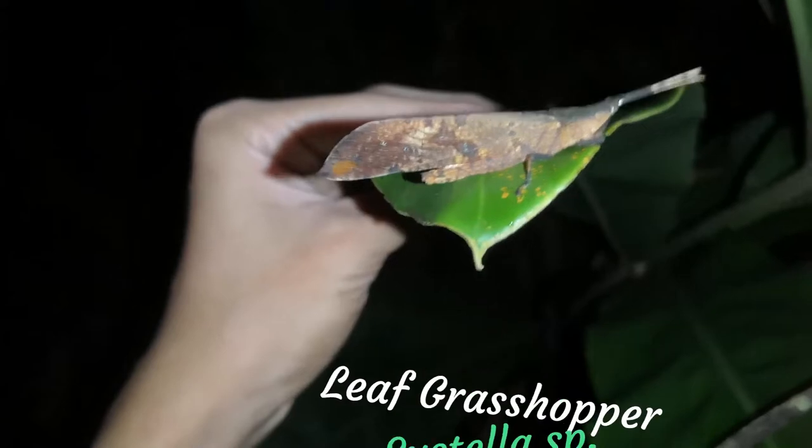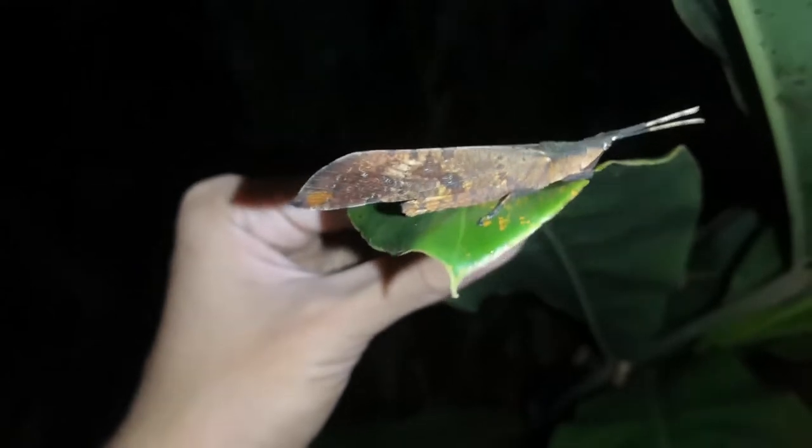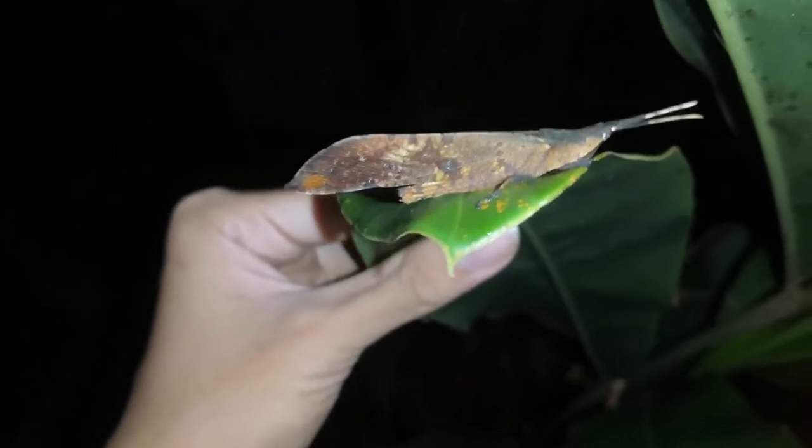This is a little grasshopper that has adapted its camouflage to look rather dead-leaf-like. They can be found around the same habitat as the stick insects, eat the same food, and live in the same habitat — so they do act as competitors for stick insects.